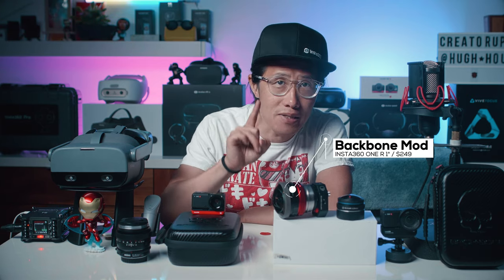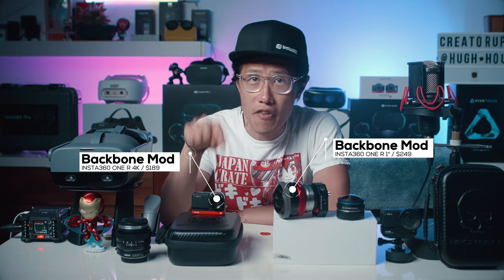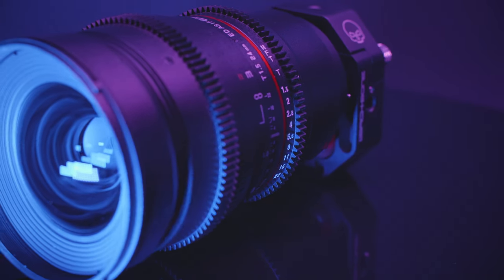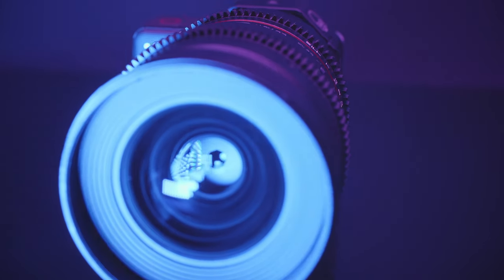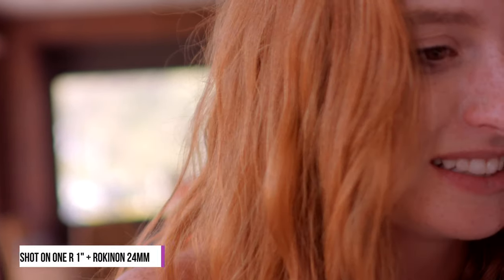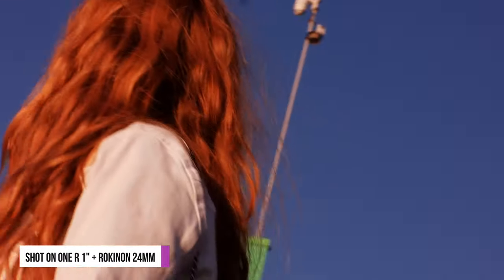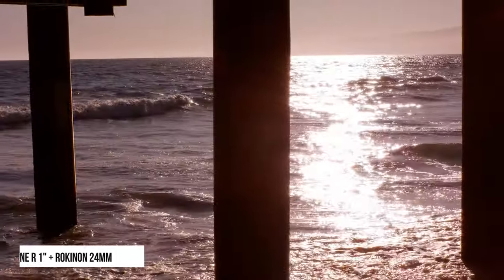Introducing Backbone Insta360 ONE R unit for both the 1-inch and 4K mod. It allows you to attach any Micro Four Thirds lenses to your Insta360 ONE R and instantly transform it into a professional cinematic camera that shoots up to 5.3K. Just look at the beautiful footage shot on this unique setup. With Backbone, the Insta360 ONE R is truly the most versatile camera in 2020 or even 2021.